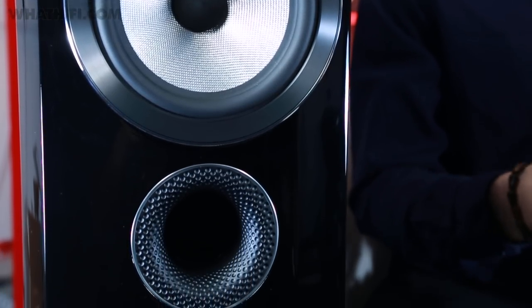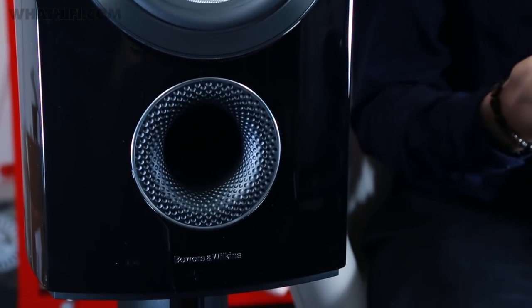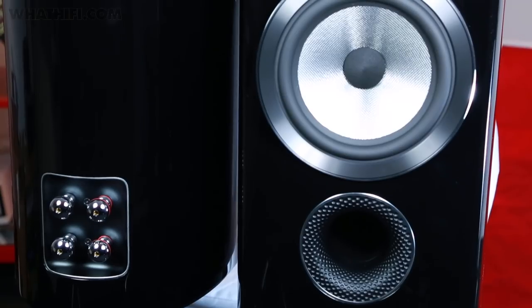The 805 D3s refuse to harden up or strain, even at higher volumes, and there's plenty of punch to the lows and a surprising amount of reach when it comes to the high notes. There's a level of clarity and insight here that is class leading — and really, what more can you ask for?